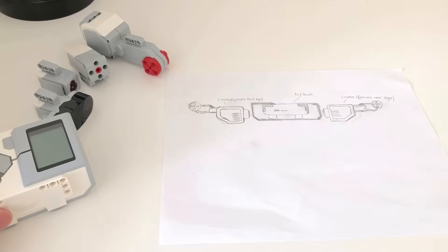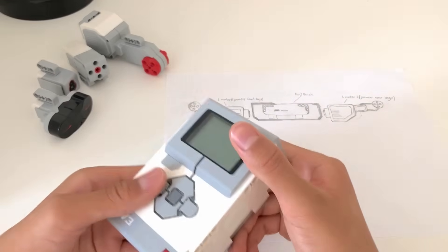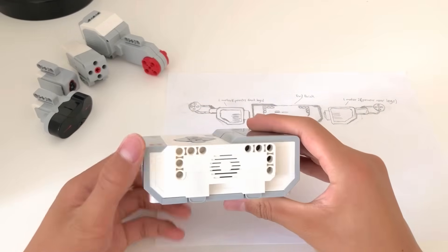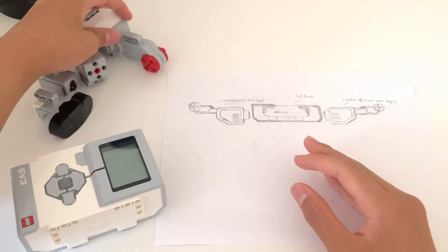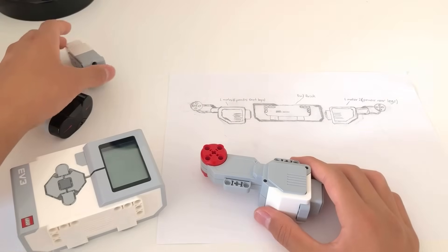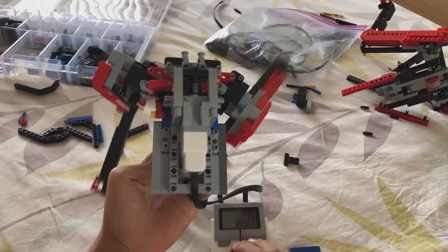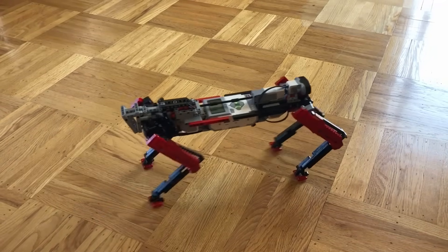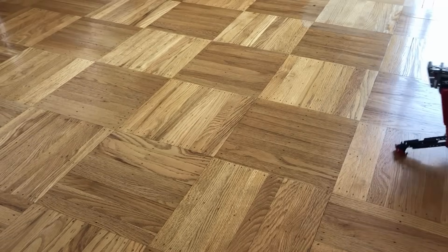So here's my plan. I'm gonna be using the LEGO EV3 robotic system for this build. First, we have the main powered brick, which will go in the middle, then I'll attach a large motor to each of the sides, powering the front and rear legs. After that, I'll use a medium motor to control the steering. How I intend all this to work will be a lot easier to explain when I'm done with the model, so let's start building.